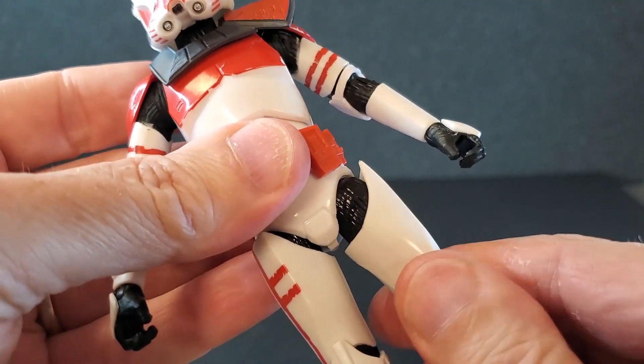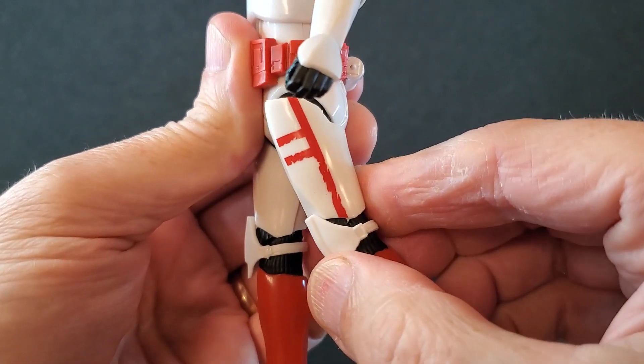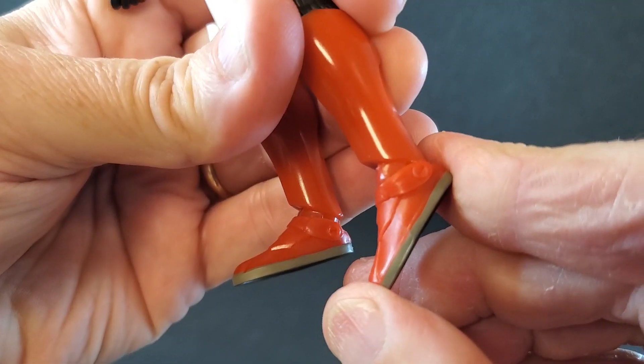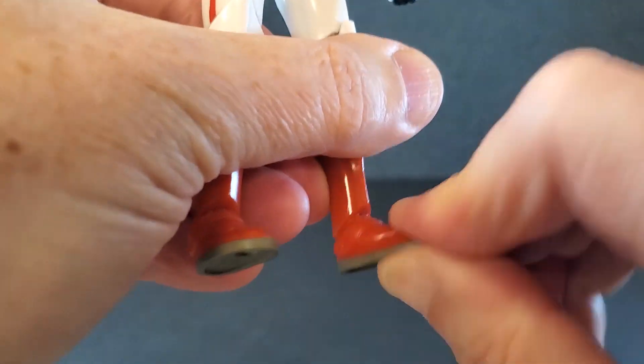You've got an upper thigh swivel. If you rotate the legs out just a little bit, the legs get up to there and go out that far, but only go back just to there. You've got a swivel below the knee, single-jointed pinless knees that get that far. Feet go down that far and don't go up very much at all — the top of the shoe hits the armor plate on the bottom of his leg. And of course, you've got some swivel at the ankle.